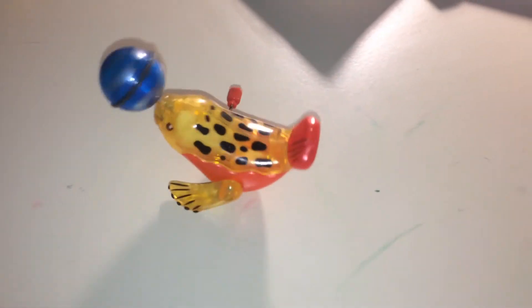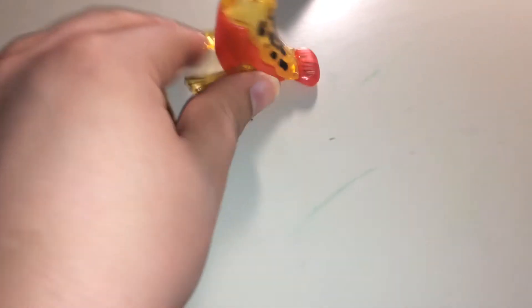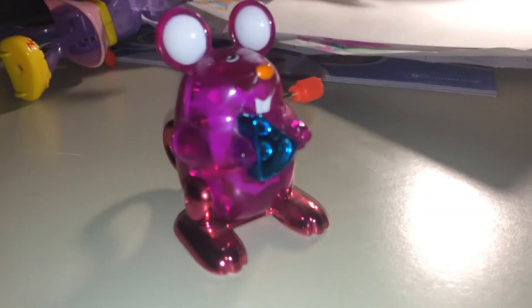And then next, we have one of the wind-up fish from Neptune's Ocean. And we've got one of the wind-up mice from Numbers Nursery.